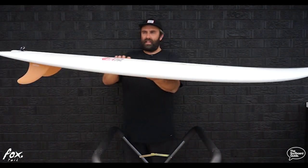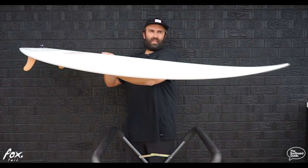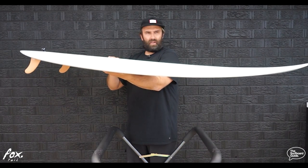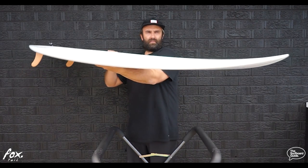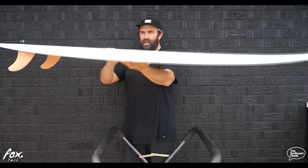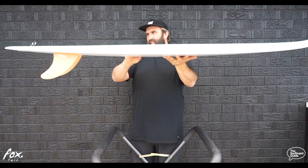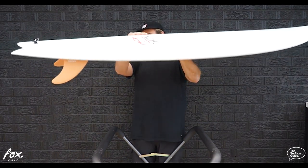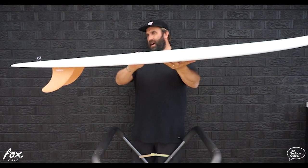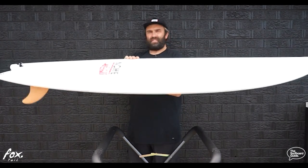Looking at the rocker, it still has a bit of a performance feel through the nose. Alex Treu's is a performance shortboard shaper, so it's going to have a lot of performance feel. There's enough lift there to keep you out of trouble, be able to turn and jam in the pocket, and still be a lot of fun. It's fairly flat through the middle with a little bit of lift in the tail — not too much — and it might be off the side of the V's that makes it look like more rocker through the tail than it actually is, just nice and gentle through the back.